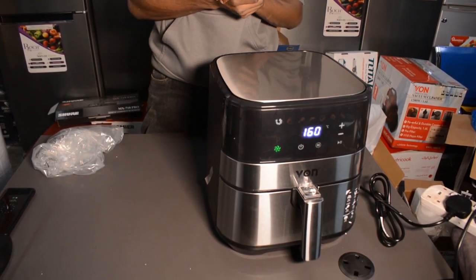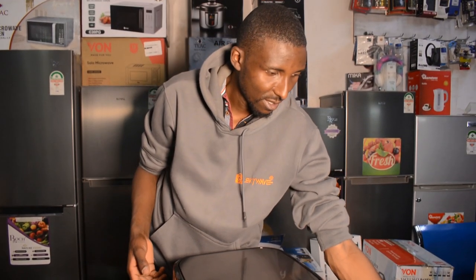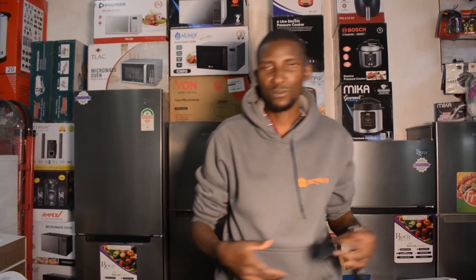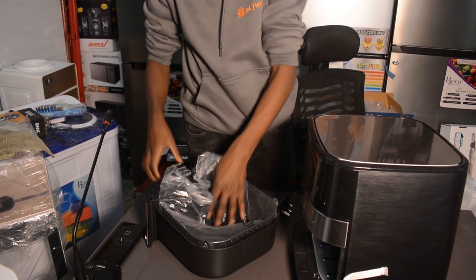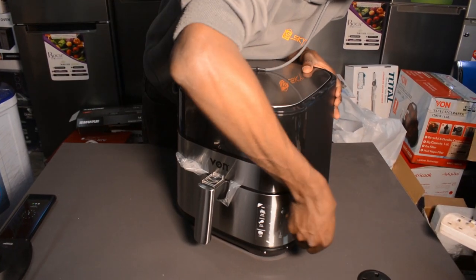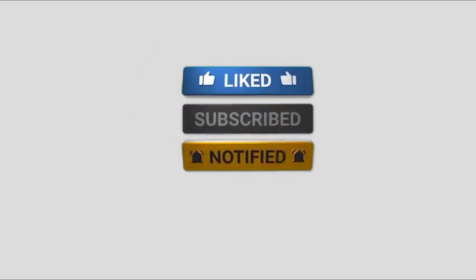This is the Von 5.5-liter air fryer. You can check it out and buy it from skyweb.co.ke. It's quite good. We are going to do more air fryers and more products, so you'll find a lot of videos on the channel. Head over to our YouTube channel, check a few videos, thumbs up, subscribe — see you in the next video. Thank you.